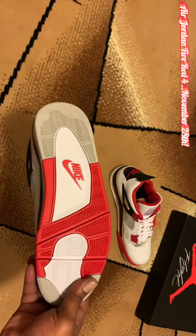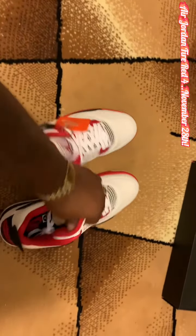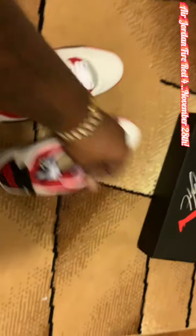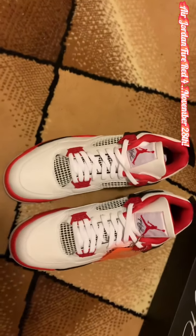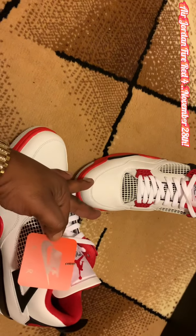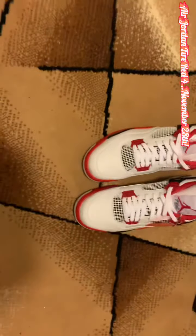Let me know if you guys plan on getting these and what you think about them. I'm a huge fan of 4s and these OG colorways. Take a look at the inside — you got the Nike Air on the inside in red with the black insole. Inside of the tongue, beautiful. Let me know about the Nike tag, do you rock it or take it off? This is Von, just giving you a quick look at the Fire Red 4 OGs. We'll definitely be back with more heat. Thank you for watching.